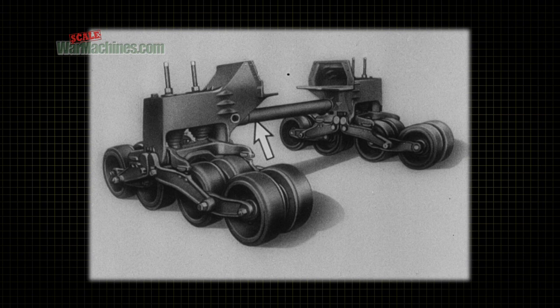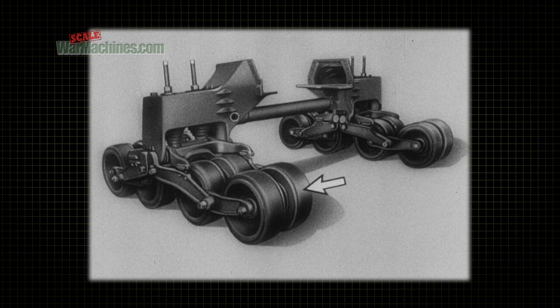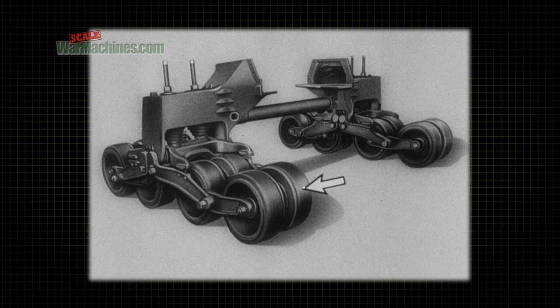The bogie assembly consists of two suspensions joined by a cross tube. Each suspension rides on eight solid rubber-tired bogie wheels. The bogie wheels carry most of the weight of the vehicle.